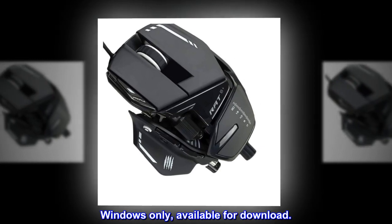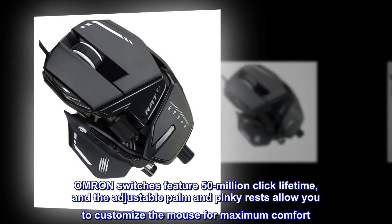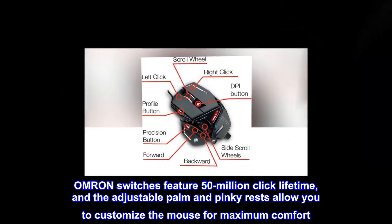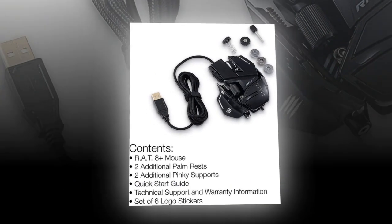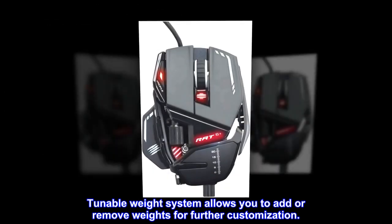Windows only, available for download. OMRON switches feature a 50-million click lifetime, and the adjustable palm and pinky rests allow you to customize the mouse for maximum comfort. Tunable weight system allows you to add or remove weights for further customization.